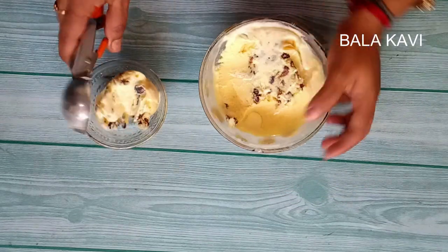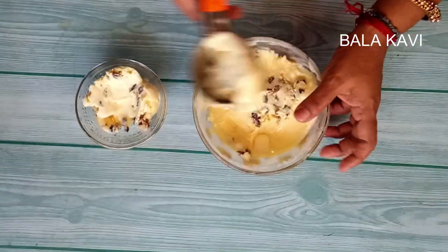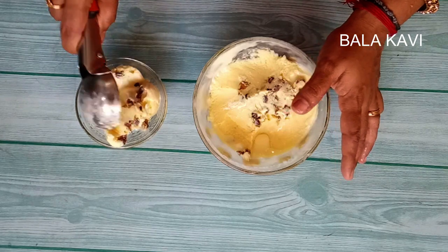Hi friends! Welcome to Balakavi Channel. I'm going to show you an ice cream recipe today.